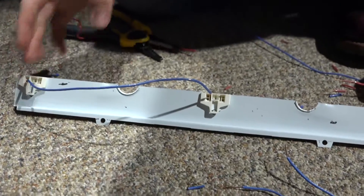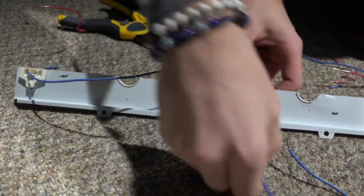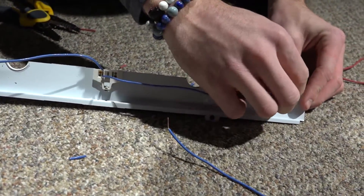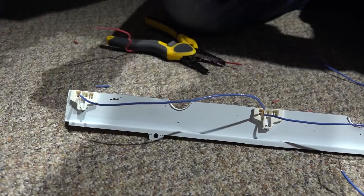You want to keep one color to each side — my blues are on the left. So I'm going to put this blue on the left again and piggyback it to this one here. Do the same thing with my reds except on the right hand side.